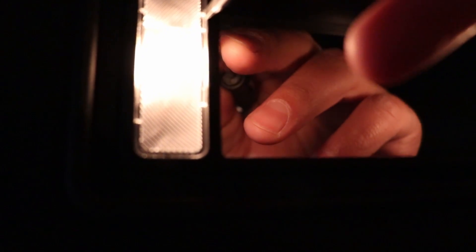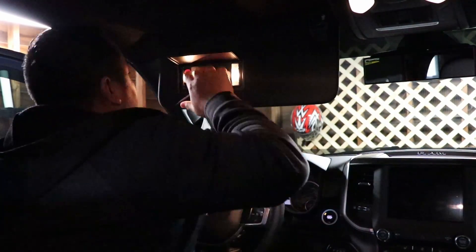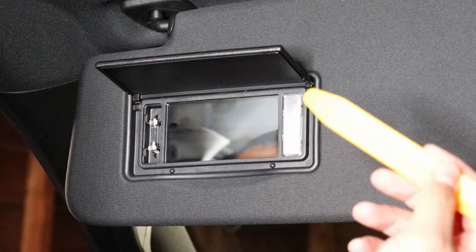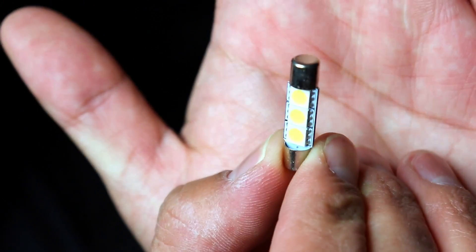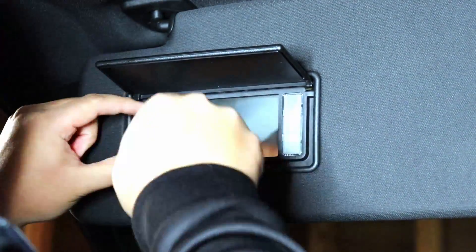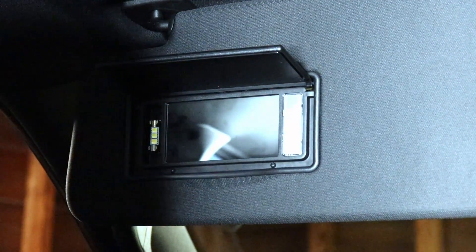It's going to be difficult to do with one hand. Once you get it popped loose, you'll be able to pull it out — and there's the bulb. Now you're going to take the bulb out. I'm using this tool to pop it out. There's the old bulb, there's the new bulb. I'm going to put this one back in.